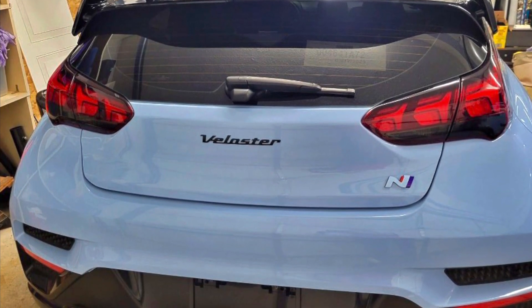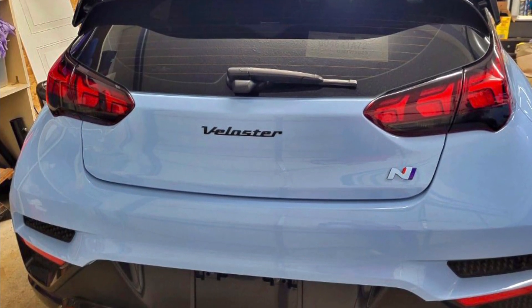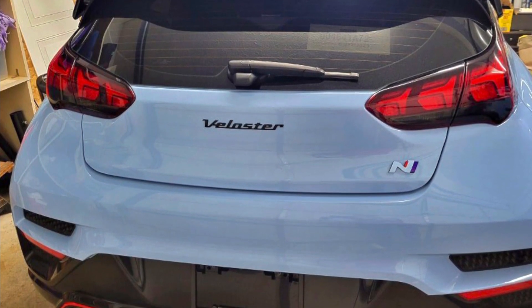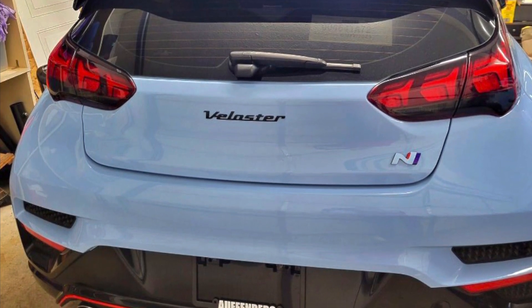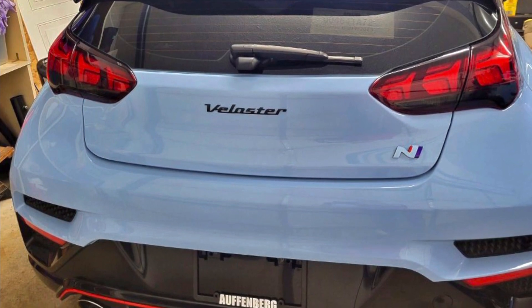There are three badges that can be removed. My wife and I removed all three badges to accomplish three things: remove the large Hyundai H, paint the Veloster script black and relocate it, and paint the N black and lay new vinyl covers over the N.